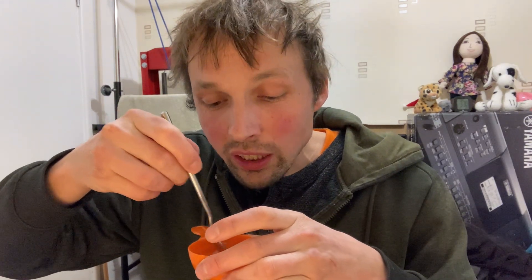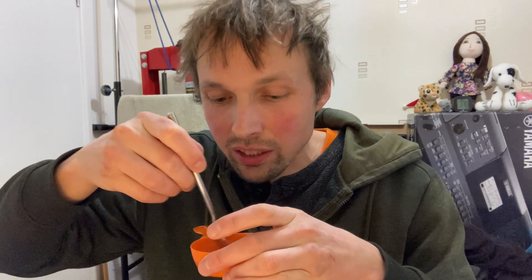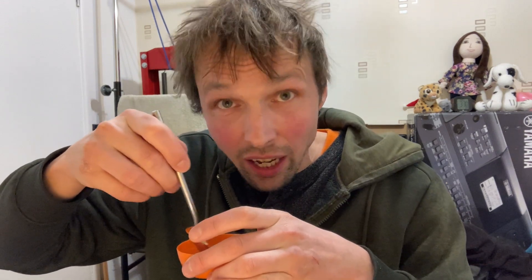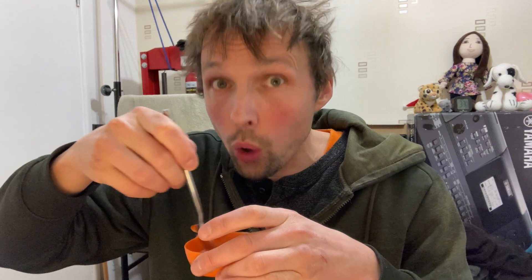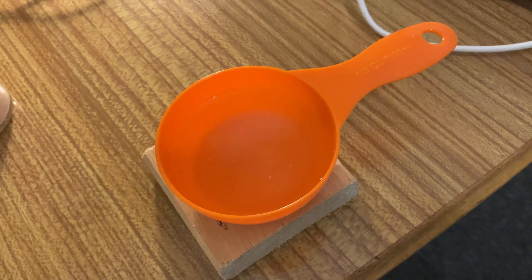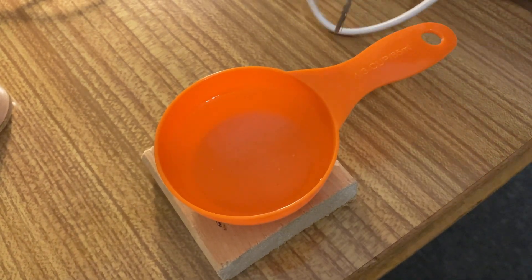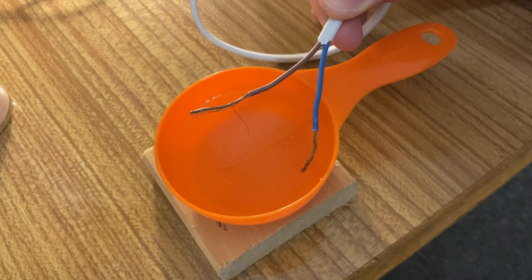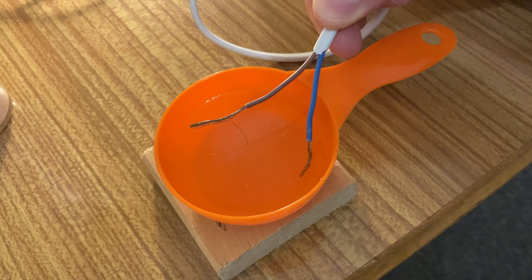When the water is salty it actually conducts electricity, and I'm gonna show you. I'm gonna put the wires in there and you can see the result. Again guys, do not do this unless you know what you're doing because this is dangerous. So now I'm gonna do it slowly — put one wire in the water and now the other one.